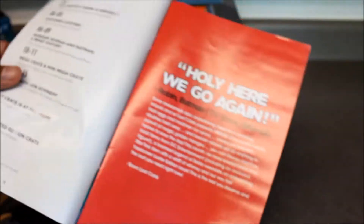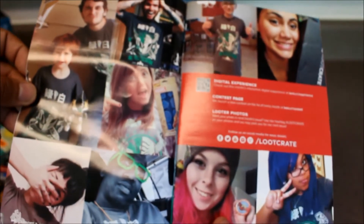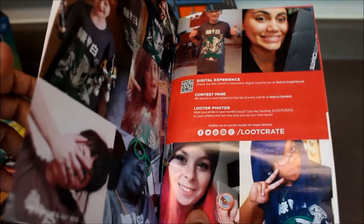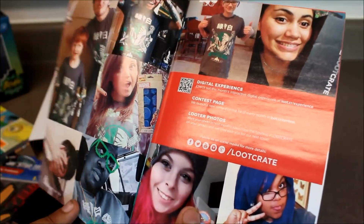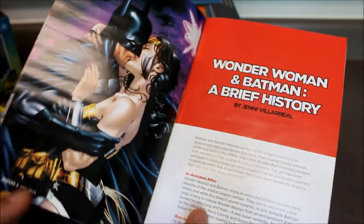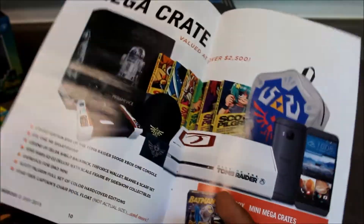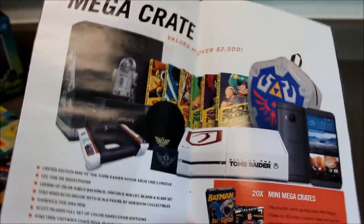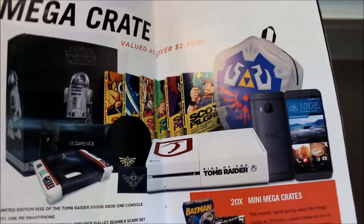I wish I had got the first Heroes box so I knew how to compare it. Here are pictures of folks wearing the Power Rangers t-shirt from last month — I never sent mine in, I need to start doing that. It says use the hashtag Loot Crate on your photos and they may pick you for the next issue. There's also a 'Wonder Woman and Batman: A Brief History' by Ginny Villarreal. And here's the Mega Crate — it looks like it had a limited edition Rise of Tomb Raider 500 gigabyte Xbox One console. That's what my girlfriend was bugging me about — she said if I win it, she gets it.